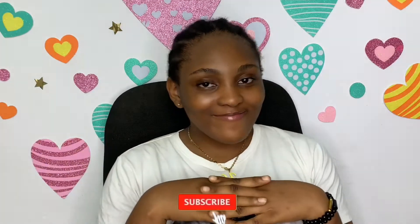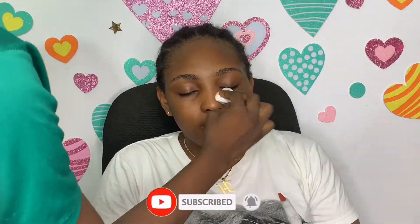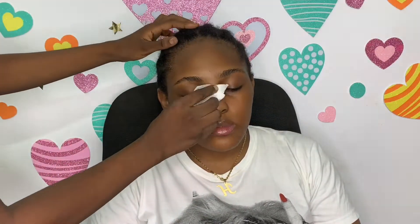Hi guys, don't forget to subscribe. Welcome to my channel! Today's video is a makeup tutorial and we're going to be doing a bronzy — I don't even know what the eyeshadow color is going to be. If you are new to my channel, please subscribe and turn on your post notifications so when I post a new video you get notified.